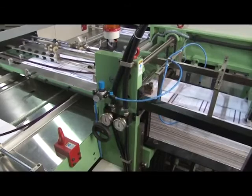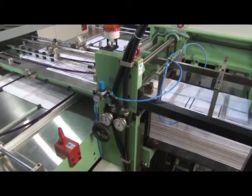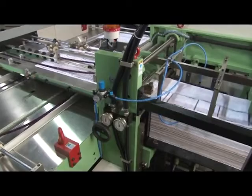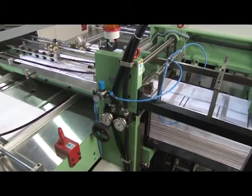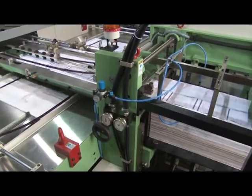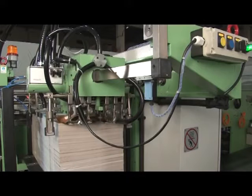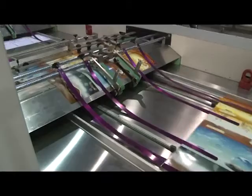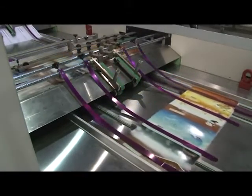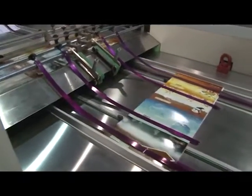The Linomatic exercise book machine is provided with an index inserter that inserts pre-printed index sheets automatically at every bunch passing through the index inserter on the conveyor table, synchronized with machine speed. The exercise book machine is also equipped with a title cover inserter. After inserting the index sheet, the bunch moves to the title cover inserter, where a pre-printed title cover gets inserted automatically on every bunch.